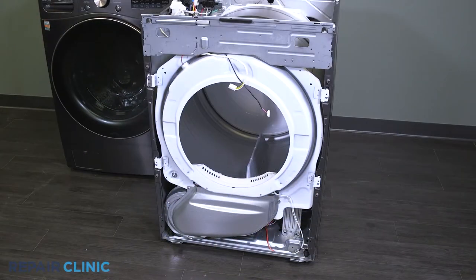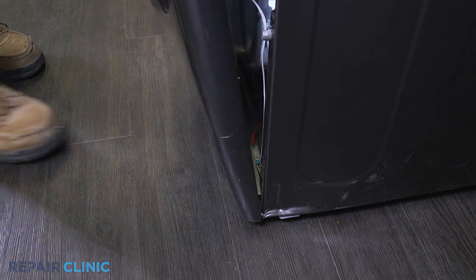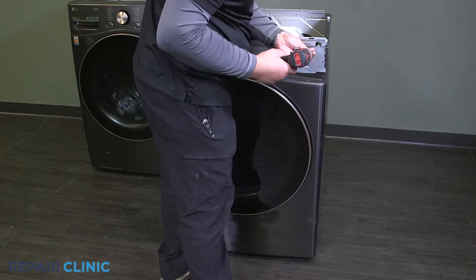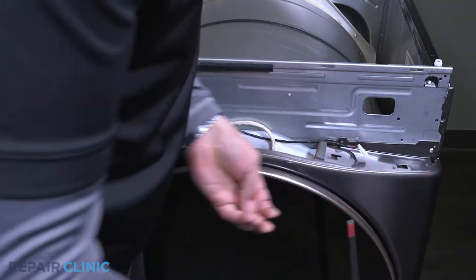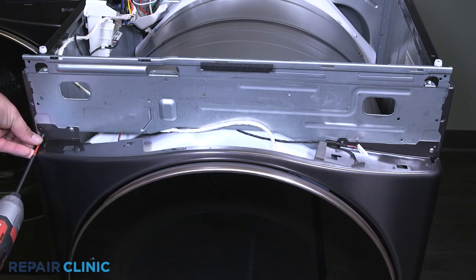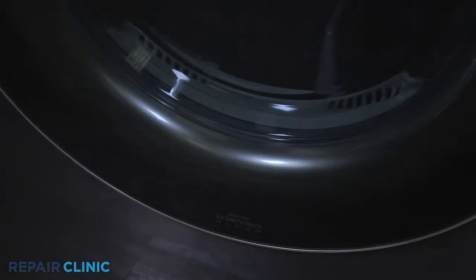Insert the panel in the two slots at the bottom of the appliance. Now re-thread the three screws on the top half of the panel, then re-thread the two screws on the bottom half of the panel.